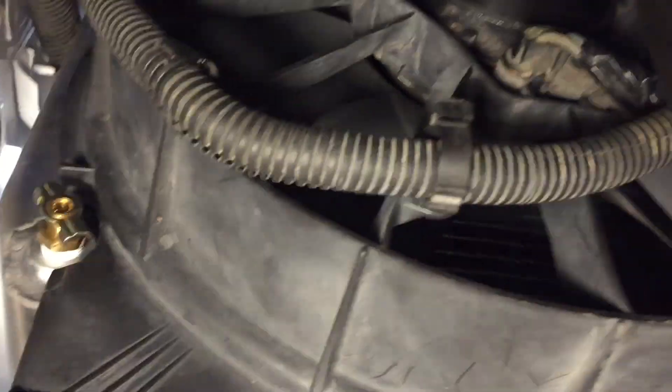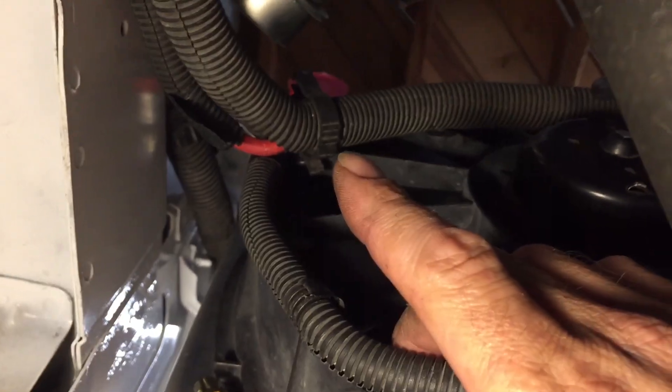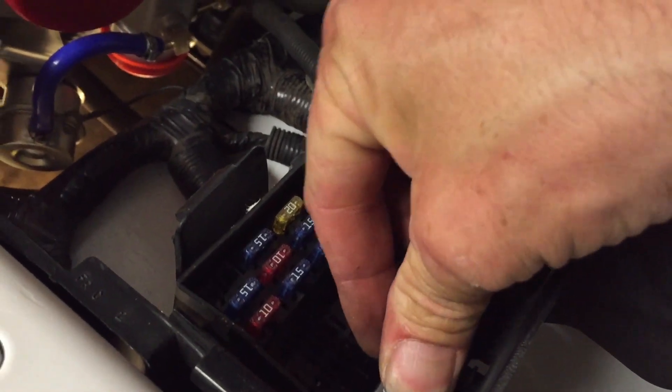I had to get these little clips - when I was at the pick-and-pull I grabbed a handful of different sized ones because I broke them all when I took them off, so I had to pick up new ones and reconnect all of those. Since I just connected the fuel pump from the trunk, I don't need to have these relays out anymore - I can stick those back in.